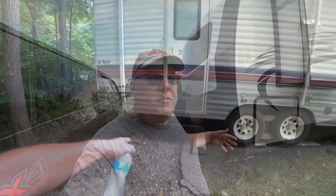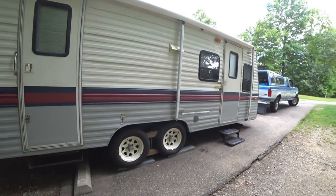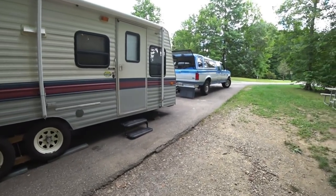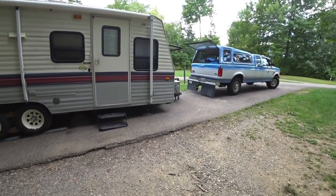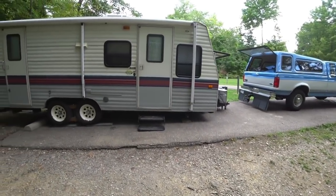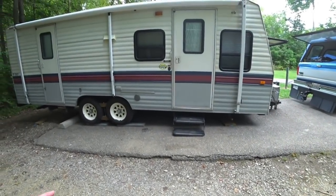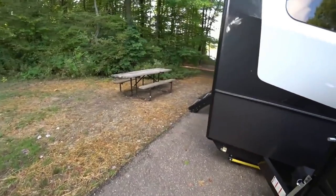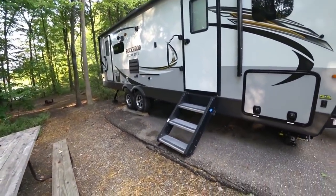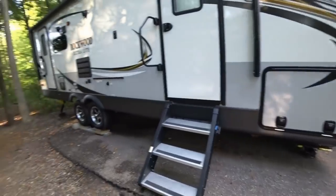We've run into a situation a couple times with our old RV, which was a very low-setting RV. Whenever you were in a site that was front to rear at a slope, you could only drop the front of the trailer so far for it to level out. You'll find that a lot of campgrounds — especially if you're camping near a lake or a reservoir — that front-to-rear problem means the pad slopes down as you back in further.